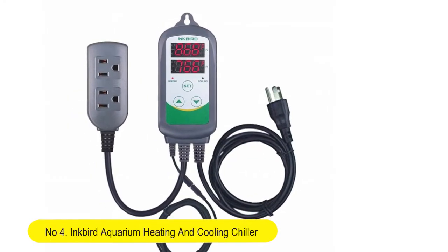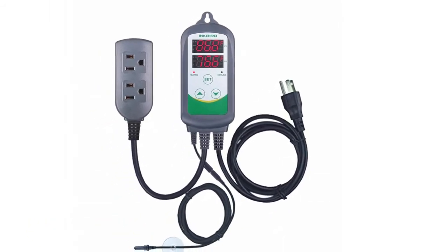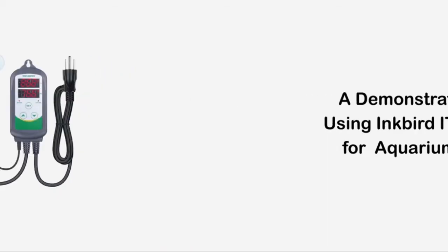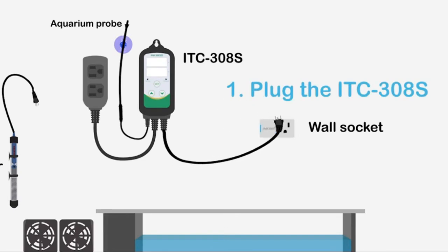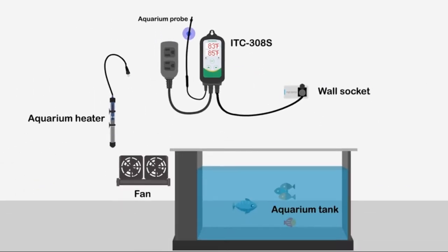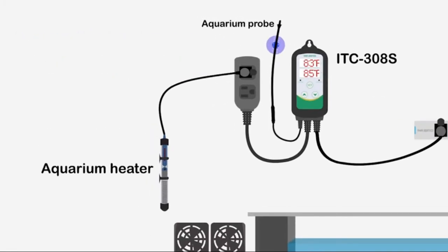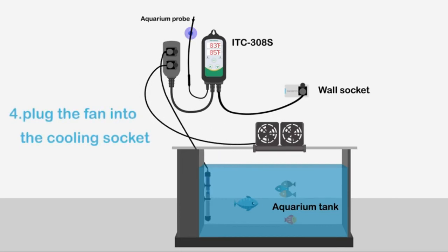Number 4: Inkbird Aquarium Heating and Cooling Chiller. Dual stage temperature controller for freshwater and saltwater aquarium, tropical fish, and ornamental shrimp. Heating and cooling — controls both the heating and cooling refrigeration device at the same time. This controller can also be used to easily control a single heating or cooling device.